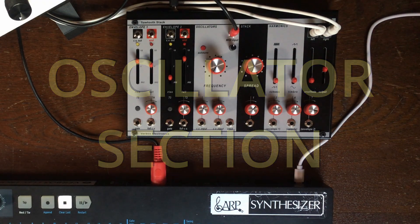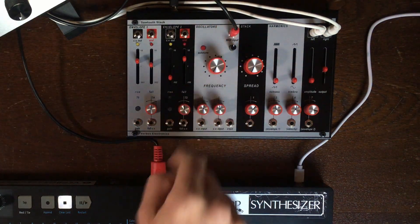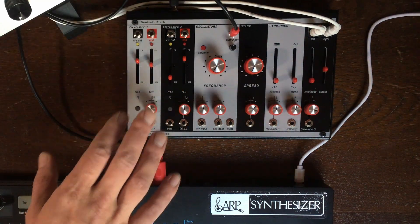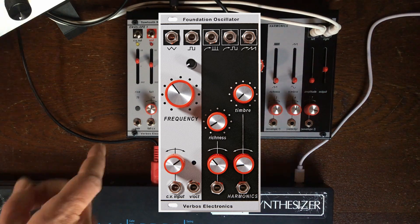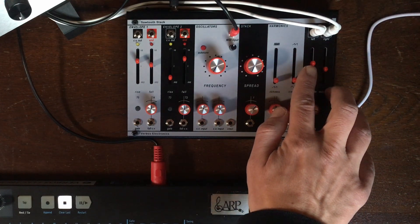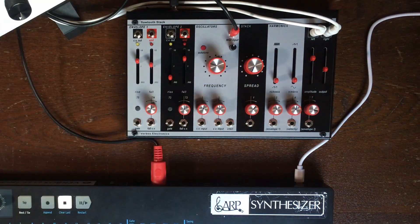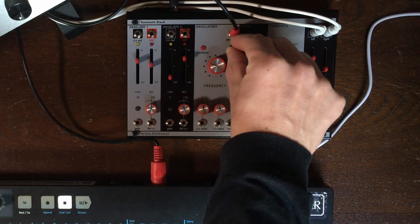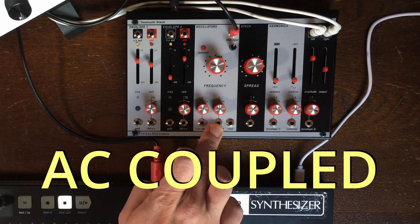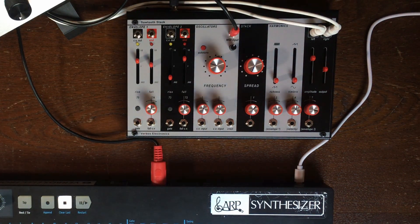Let's check out the interface of the Sawtooth Stack. The main ingredient is the oscillator section — it's the sound-generating part. It is based on the small footprint analog oscillator from Verbos, and it is actually five of them. We have a frequency control, fine-tune, a CV input for control voltages, and an FM input for audio frequency modulation.